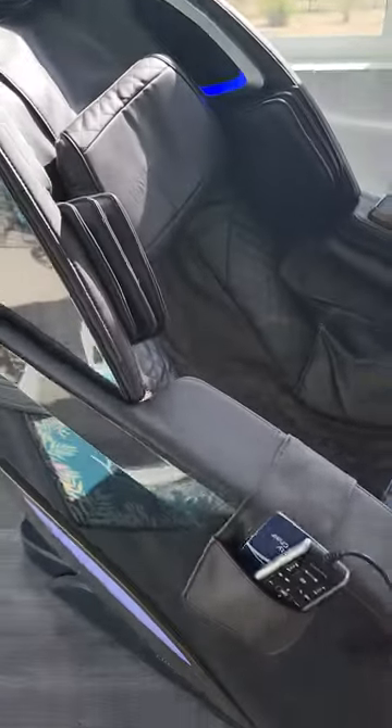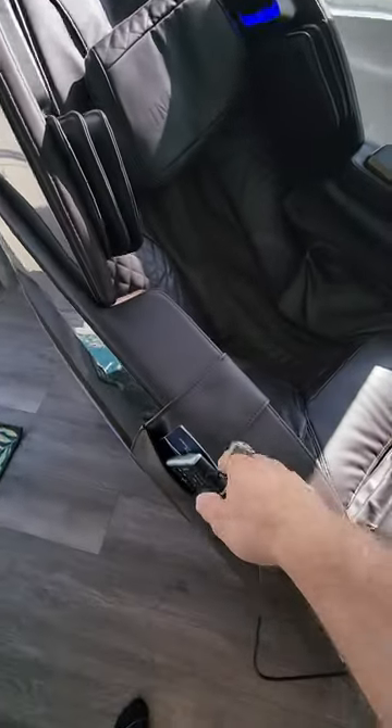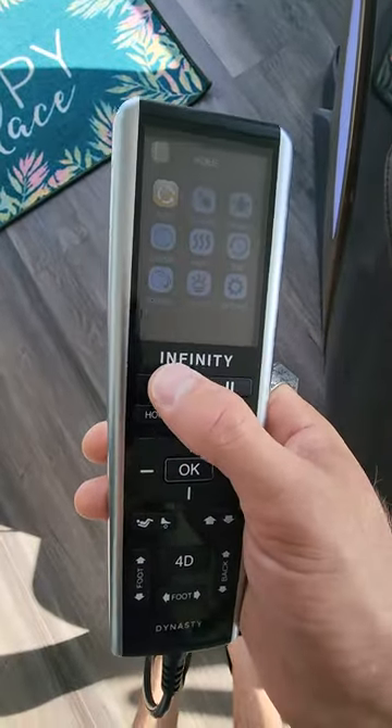Hey there, I'm going to show you how to use the infinity massage chair. So let's flip you around here — this is the chair. You'll just sit inside it and grab the remote, which is right here. I already turned it on, but if it's not on, you'll just hit this on button.